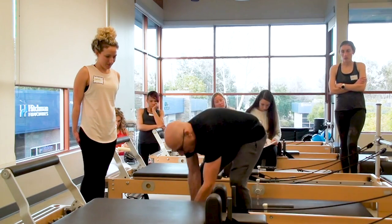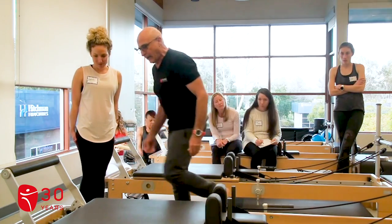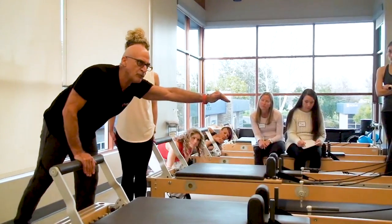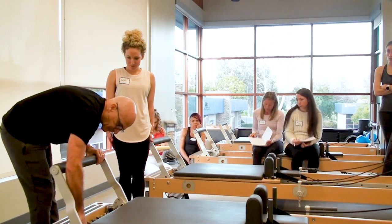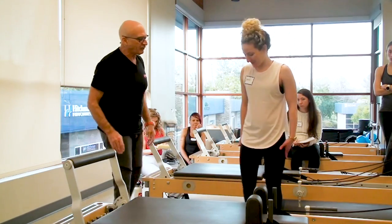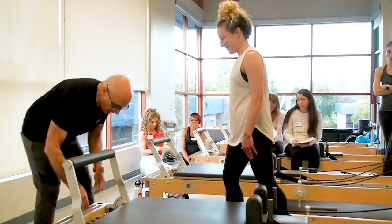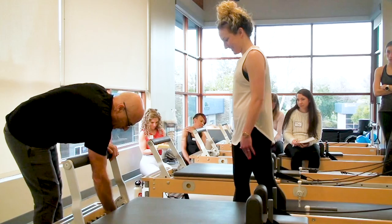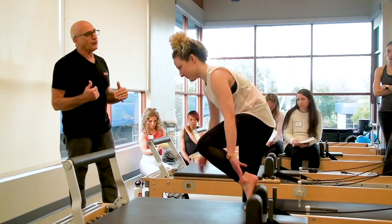There's one other thing I'm going to do with Sarah, and that is I am going to lift the footbar, because she's going to have to reach too far to the footbar. I am totally taking care of you — I brought you a mat, I've raised the footbar for you. I could not do anything more other than give you a spring. I was going to have you do five springs — that wouldn't be nice. Okay, so I've got her on one red on the third gear.